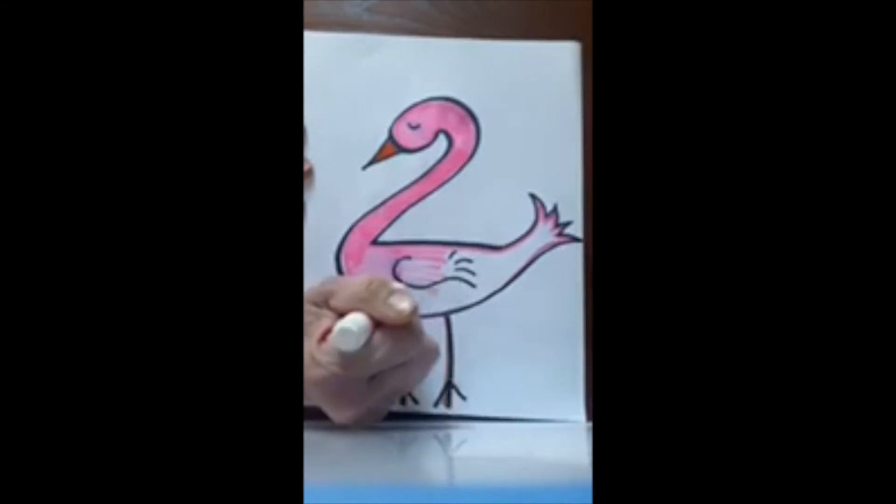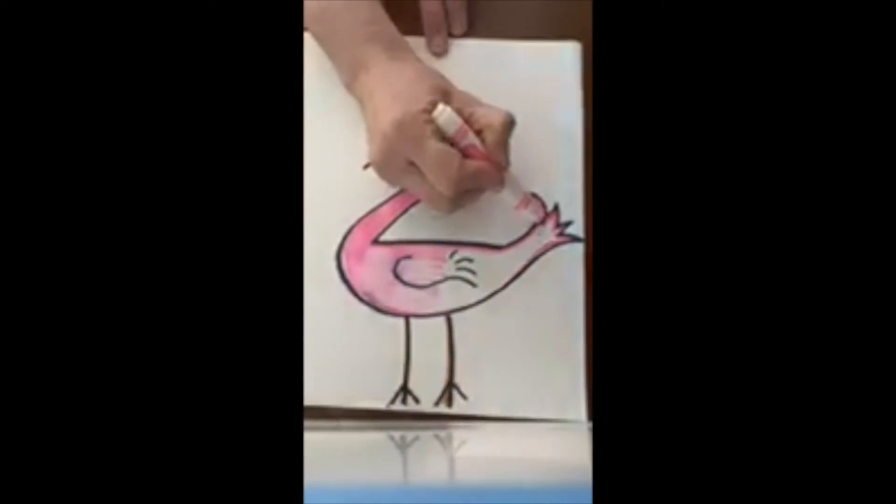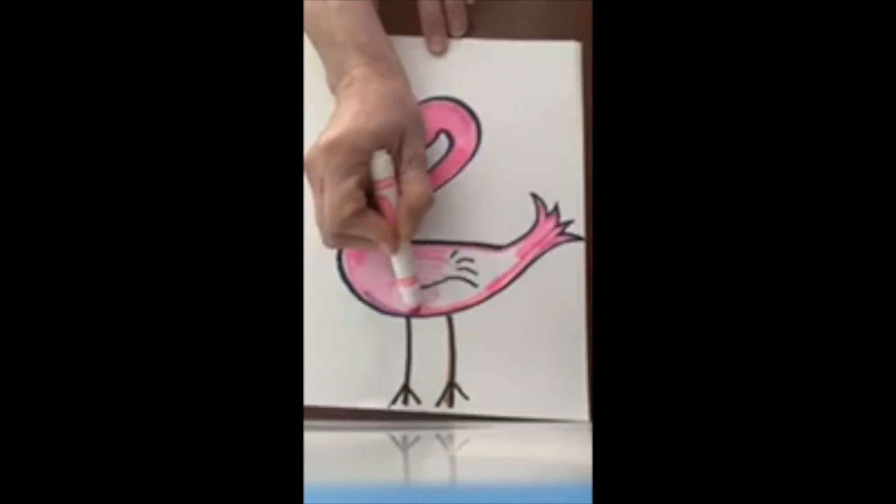Looks like Miss Kim is in need of some new markers — unfortunately I left mine at school, so my kids are letting me borrow theirs.